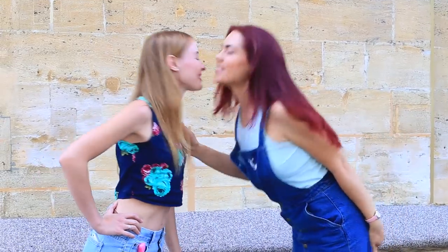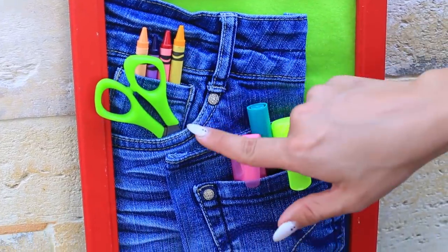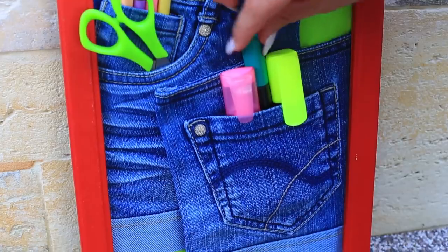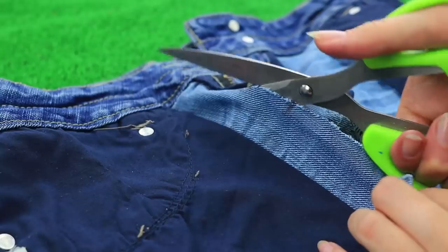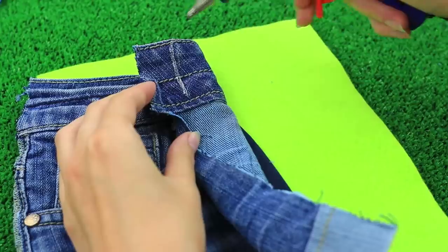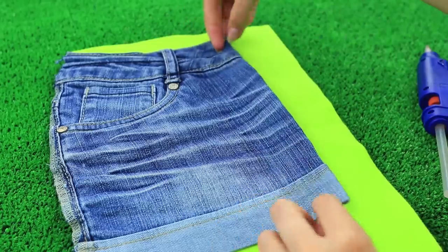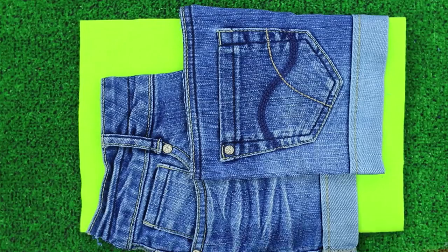Are your pockets always stuffed with school supplies? Then you'll definitely need this functional organizer. Take your old denim shorts out from the depths of your closet and give them a second life. Turn your shorts right side out and cut out the front and back sides. Decorate a frame back with fabric or paper, fold up the edges and hot glue, then attach the shorts parts overlapping each other and assemble the frame.